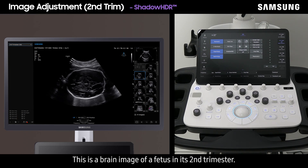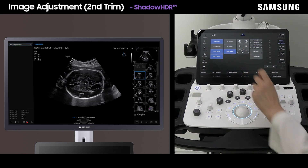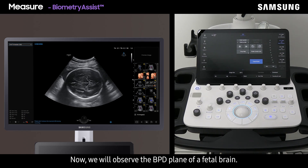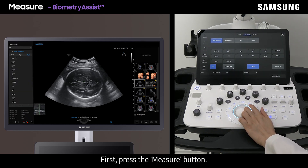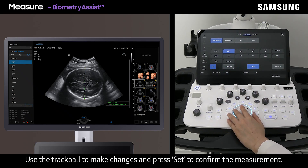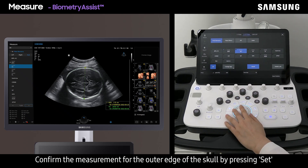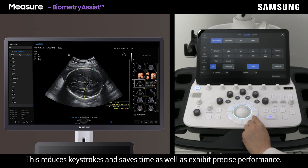This is a brain image of a fetus in the second trimester. You can reduce shadow and brighten the area by simply using Shadow HDR. Now we will observe the BPD plane of a fetal brain. The V7 provides a biometric solution that enables semi-automatic measurements. Press the measure button, tap BPD, use the trackball to make changes, and press set to confirm. Tap HC, confirm the outer edge of the skull by pressing set, and adjust the circumference using the trackball and press set. This reduces keystrokes and saves time while exhibiting precise performance.